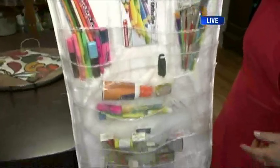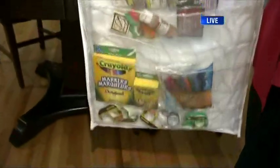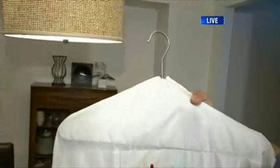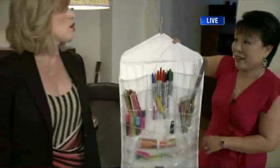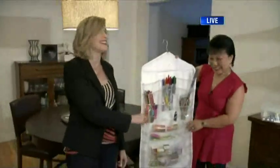This item here hangs behind the door — similar to a shoe rack but with wider pockets. Because it's clear and visual, your kids can see everything, help themselves, bring things out to do their work, and — importantly — put it all back.